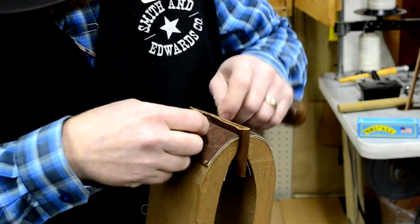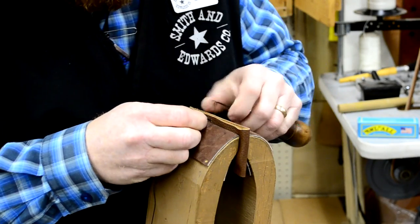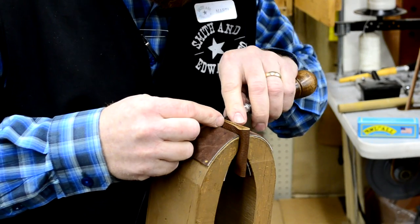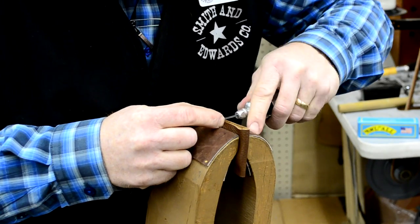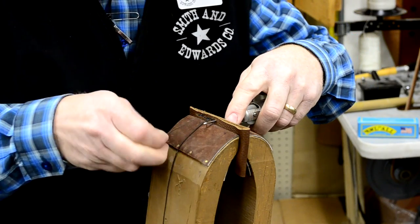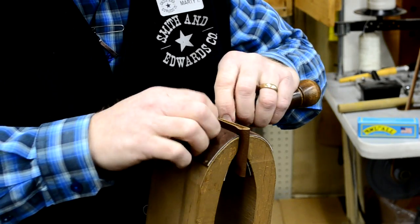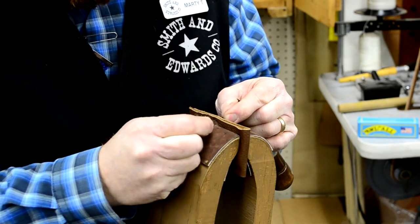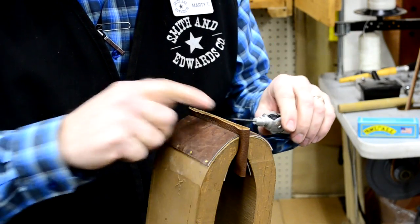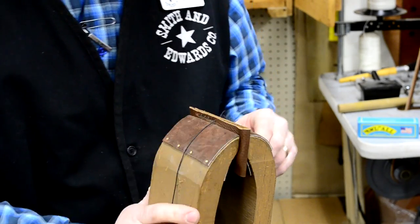I have this leather held in the stitching horse, but if you don't have access to a stitching horse, a tabletop bench vise works really well — just anything to hold the leather or material while you're working on it. Make sure you're pulling evenly on both sides so you get a good even stitch and that lock stitch is in the center of your material. That way it'll last longer and will wear better. And that's how it's done.